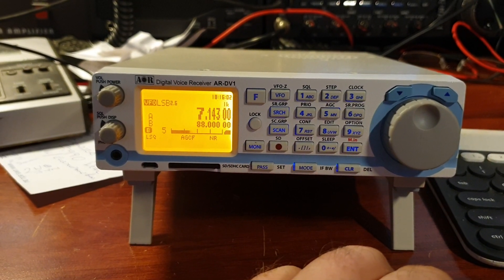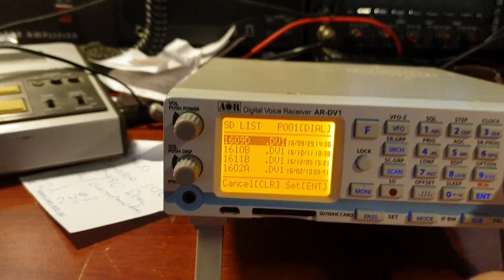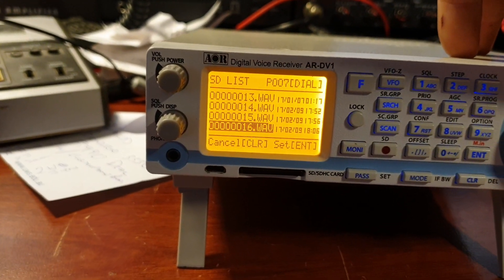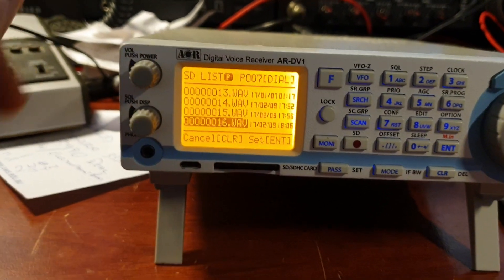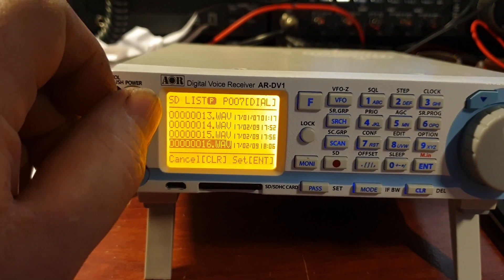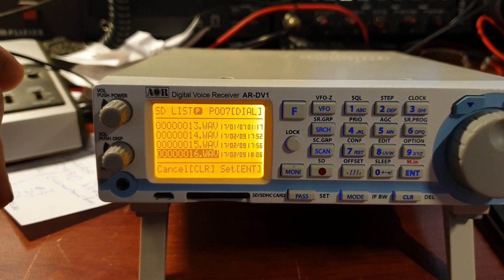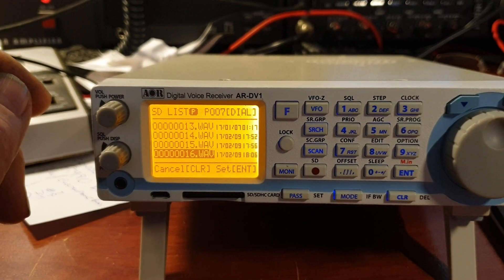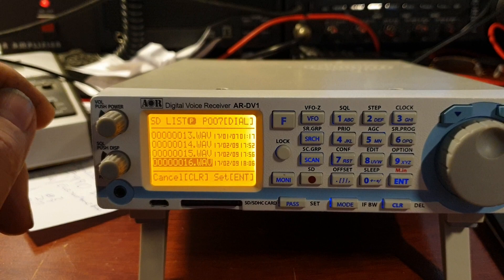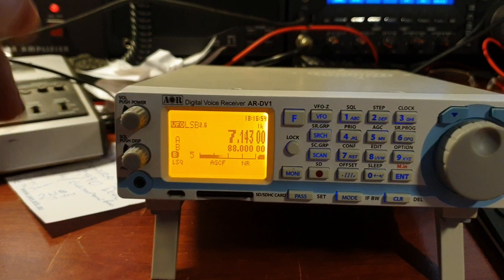I did a recording just before. To give you an idea: you go Function, hit View, and then you've got all your files here — it reads the SD card. Here's the recording that I just did. Hit enter on that. And you can hear Rod talking away on 7150 — and the station he's talking to. Then I can just stop that and clear off. Et cetera.